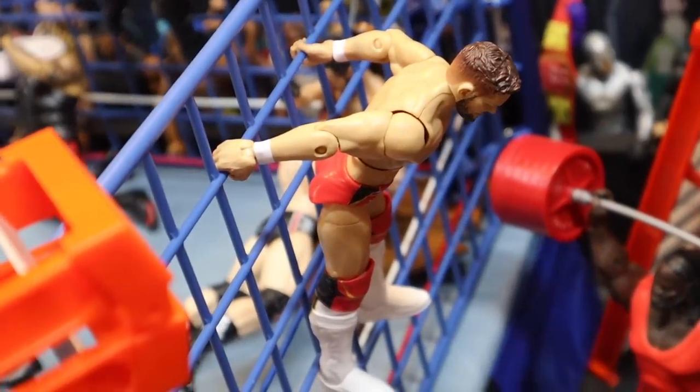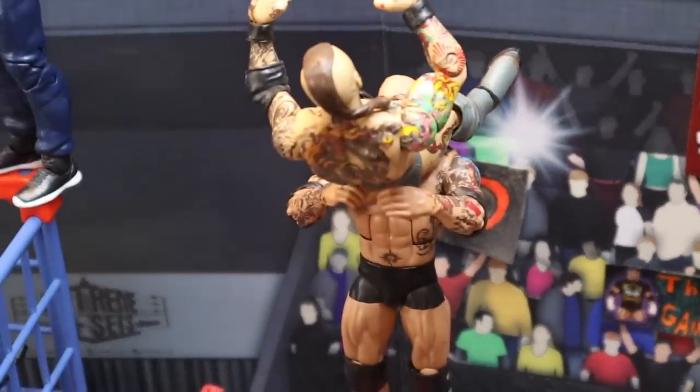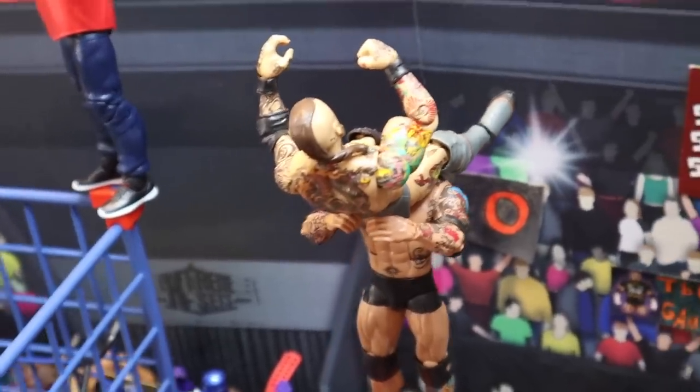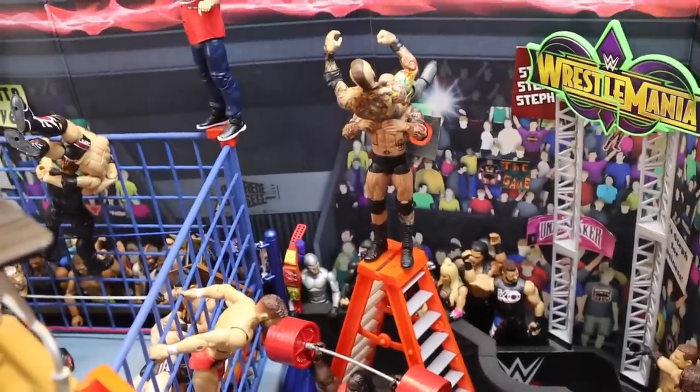Moving over here, we got Finn Balor about to jump off the side of the steel cage and deliver a coup de grace to Braun Strowman. Moving over here, we have Batista about to deliver a powerbomb to Malakai Black — or Aleister Black. It took me a second to think about it, but that's about to be insane because literally, where are they going to land?